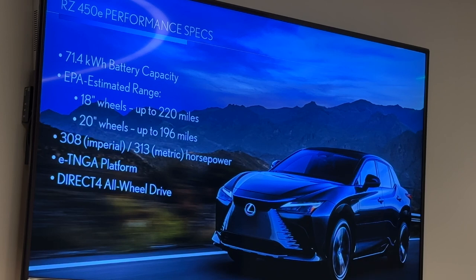With that e-TNGA platform — a first for Lexus, our first dedicated BEV platform that we've had at the brand — as well as a Direct4 all-wheel drive. If you came to any of the RX events, Direct4 was introduced first on RX, but it is brought to a new light here with not only one e-axle, but two e-axles. We're very excited about that.